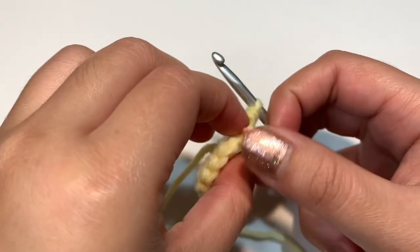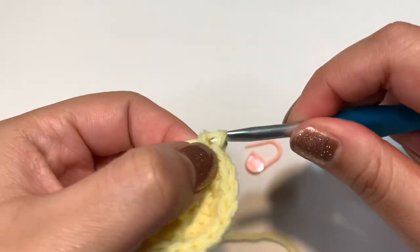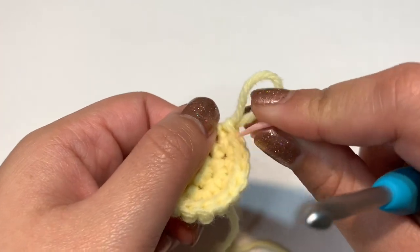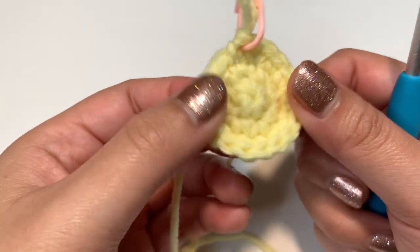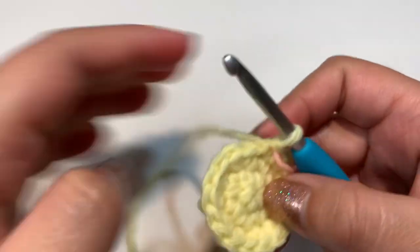Once you reach your stitch marker, do your last single crochet. From now on, when you reach the stitch marker, just do a single crochet there. That's the end of round three — 18 stitches total.